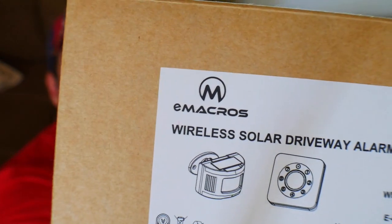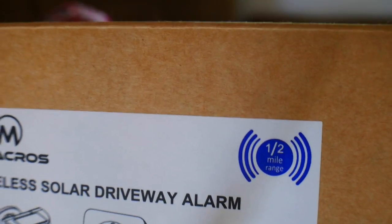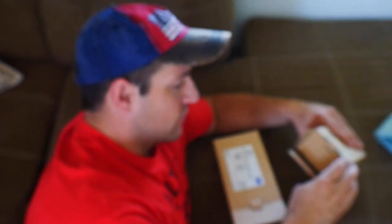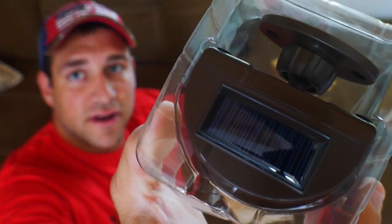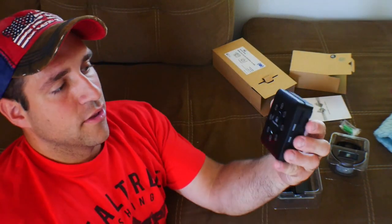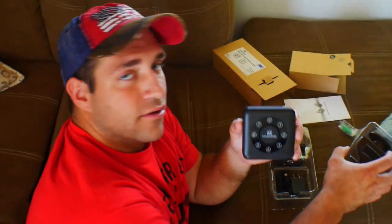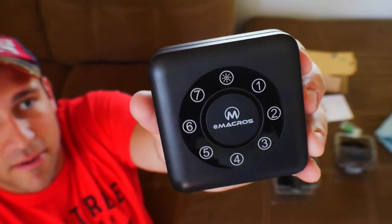So they sent me this eMacros wireless solar driveway alarm. As you can see, it can reach up to a half mile away. Here is the motion sensor — notice that it's solar powered, which I always like. And here's the actual alarm hub. You can hook up seven of these different sensors and they all report back to this one alarm system hub.